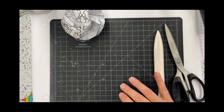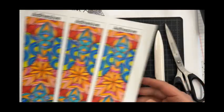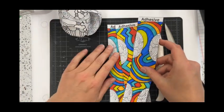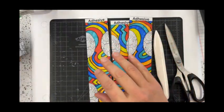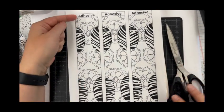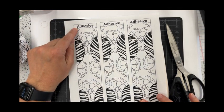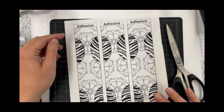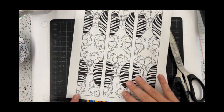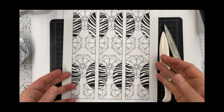The first step is, if you wanted to add color, go ahead and add color. Then you're going to cut out those three strips. You'll notice in the printout there is a space that says 'adhesive' — don't cut that off, you want to keep that on. Then just cut straight down all the way to the end and cut out those three rectangles.